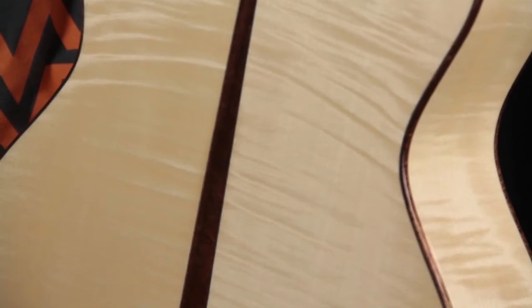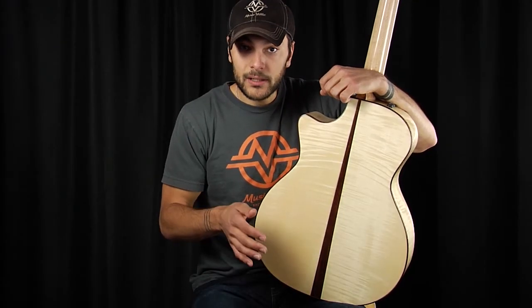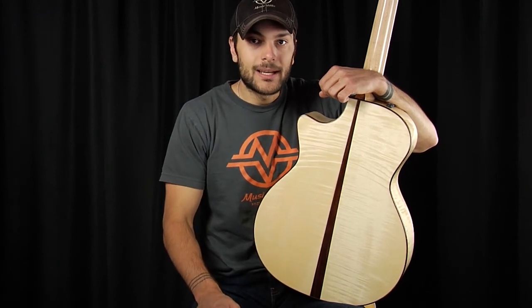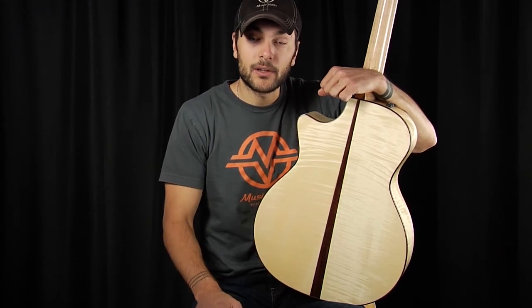Tonally, maple offers a very strong treble — very clear and articulate string-to-string separation, and a very strong midrange. Flame maple in particular is probably the least bassy of all the tonewoods you'll run into, so it's often paired with larger guitars, because that larger body will make up for the lack of bass that maple offers.